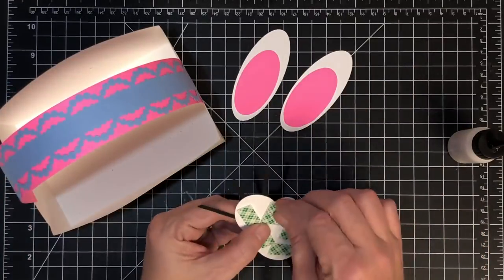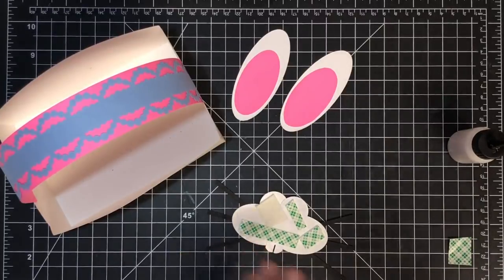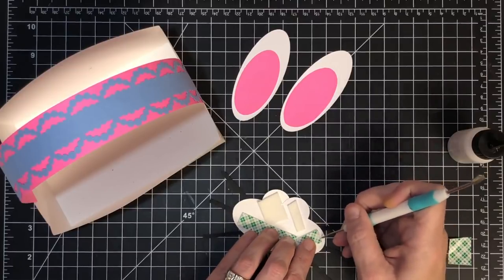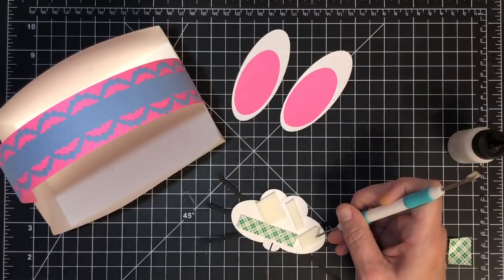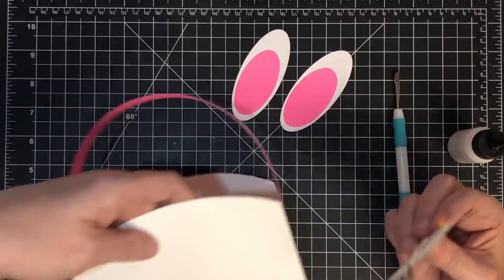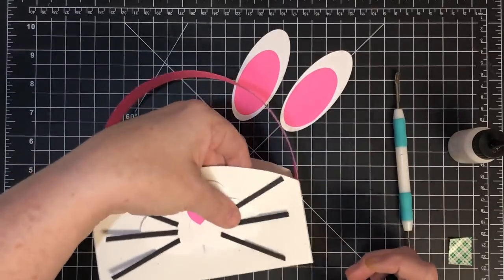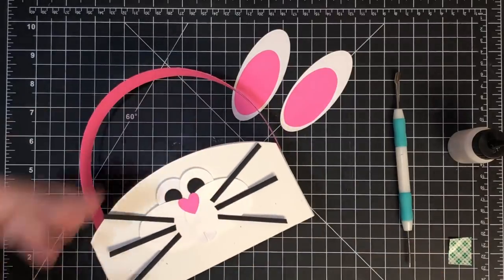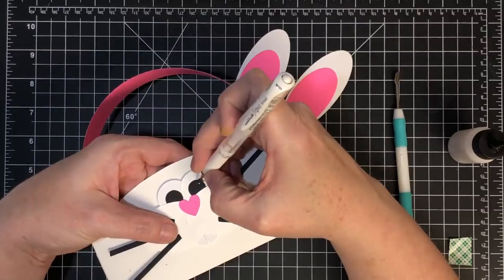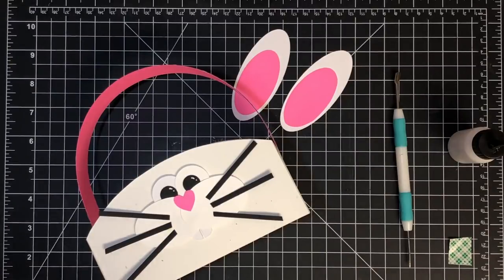Peeling the backer off these foam squares is pretty stiff - it's good to have your pokey tool to get under there. Now let's stick his little face down somewhere in the basket. I love that this basket is curved - I think it's so cute for the little face. Oh, I almost forgot - white dots in his eyes! Miss Jones or Ioka always reminds me during the live show. Little white dots just bring him to life - it's amazing how that does that.